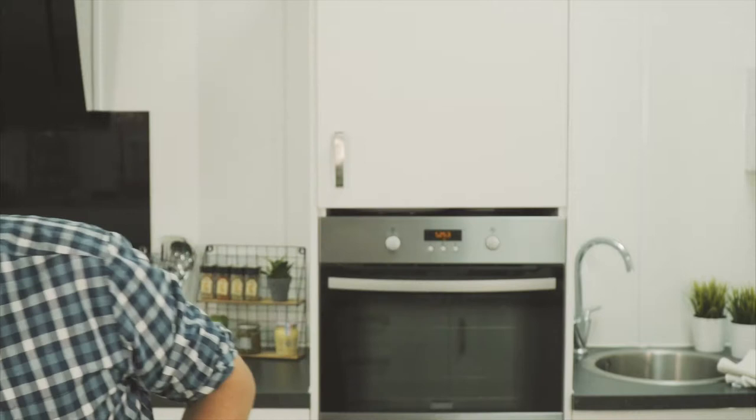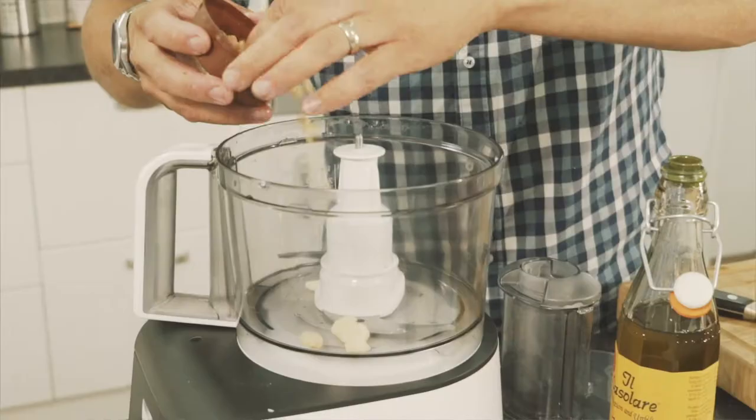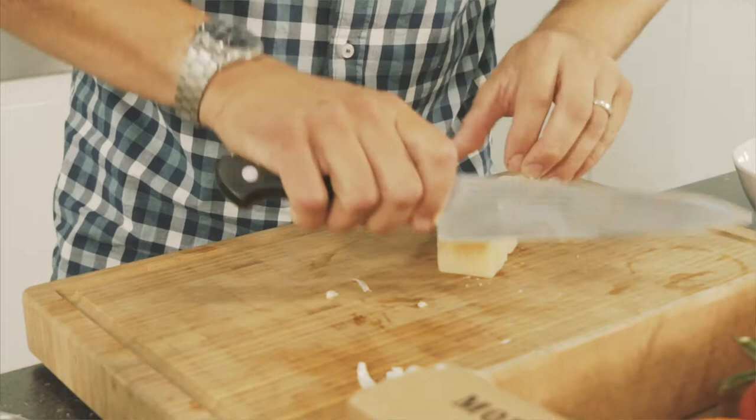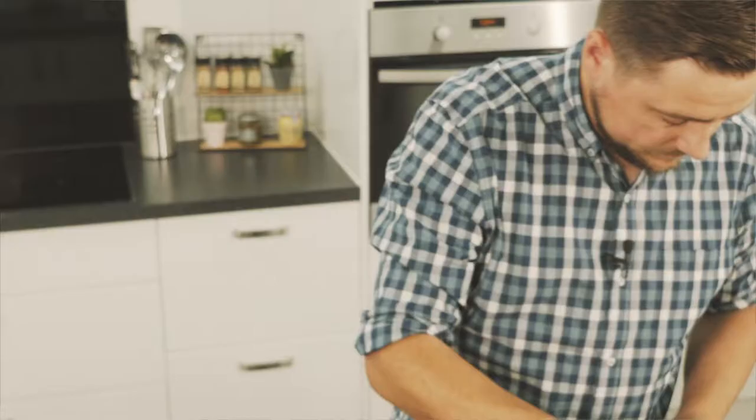So next up is the pesto — something super simple. I can't understand why anyone would buy it because it is literally the easiest thing to make at home. We start with garlic and little bits of parmesan and pine nuts, blend that with olive oil, and we finish with the basil. A mistake lots of people make is putting the basil in too early and bruising the leaves rather than allowing it to blend into the oil, so always start with the oil, the garlic, and make a nice emulsion with everything in there first. Finish with the basil last.